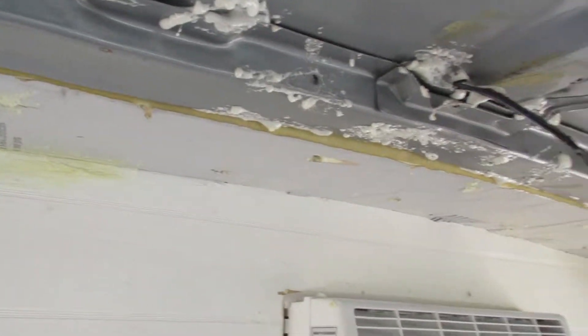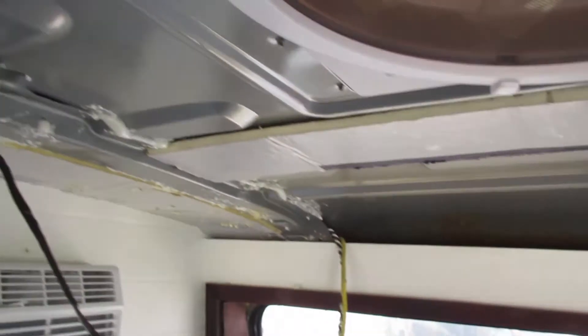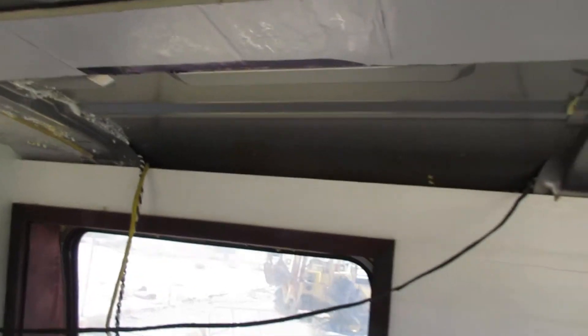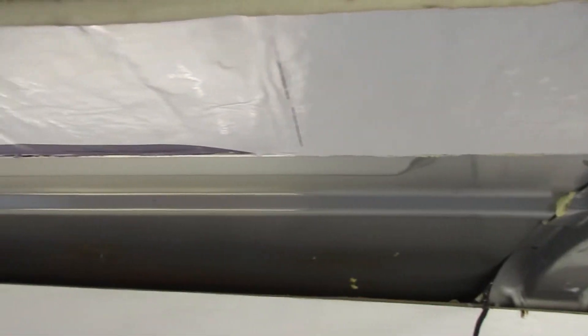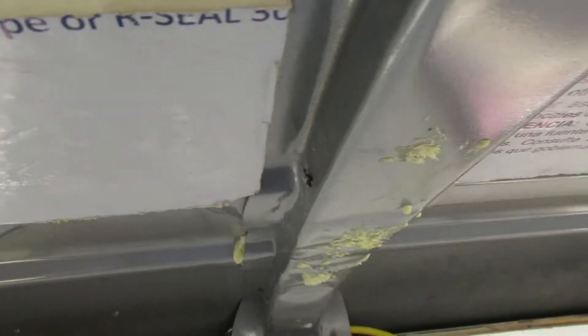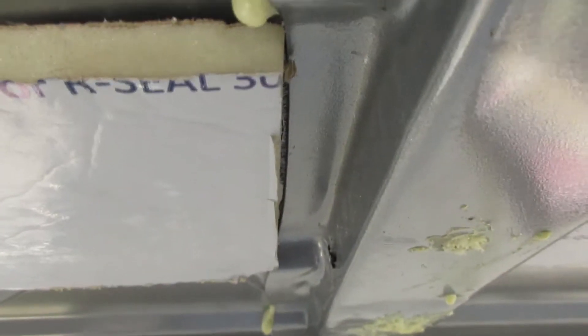So what I decided to do after that was to cut the sheet foam into smaller strips for the first coat and then install them in between the ribs of the roof. Any small gaps that are still there I'll use expanding foam, or I'll glue another strip of the same insulation into the void.